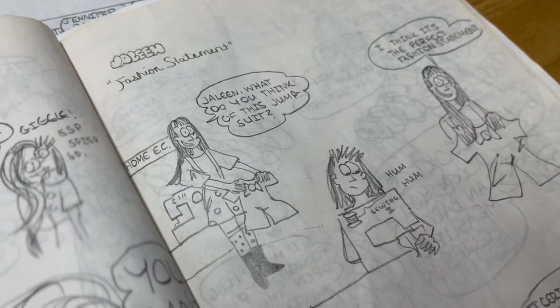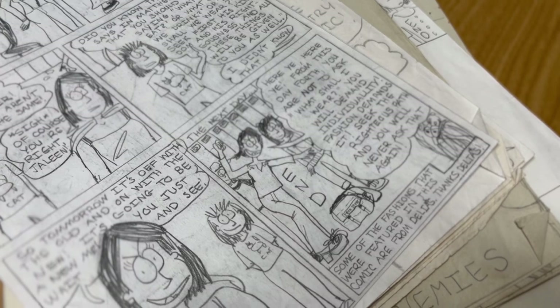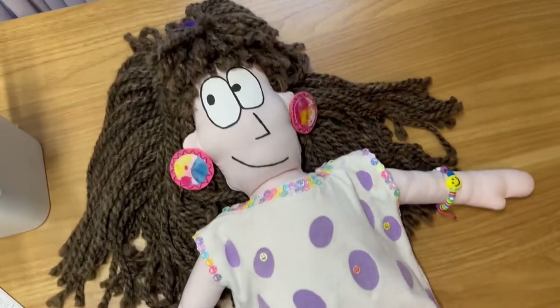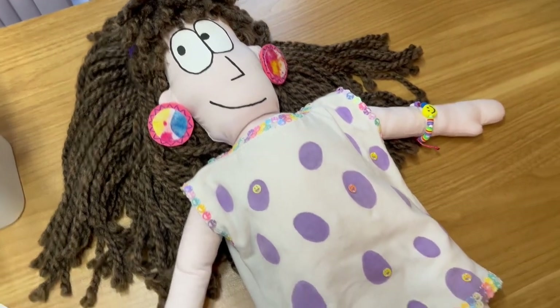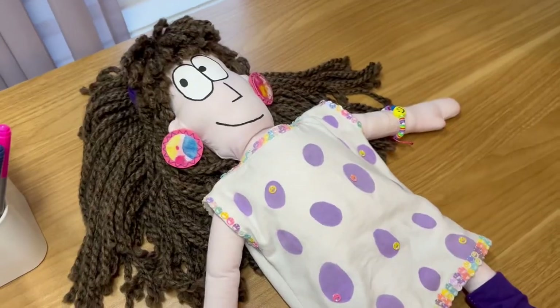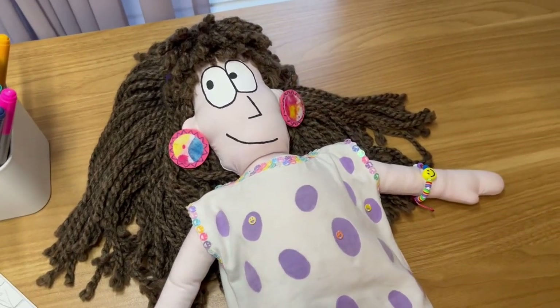Have you ever thought that you could take your drawing and turn it into a doll? An actual character doll? This is Samantha. She is one of my main characters for Sam and Jalene. She is the fashionista of the group and maybe it'll help you have some ideas for yourself.